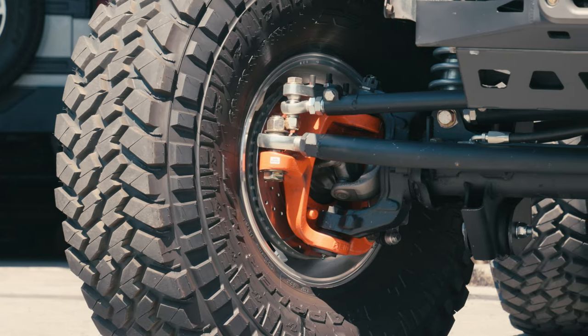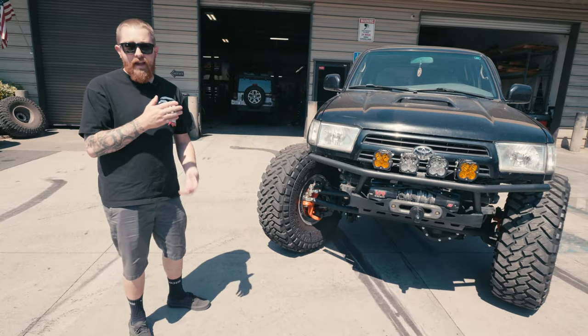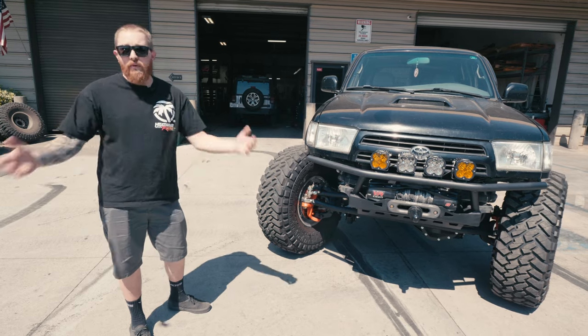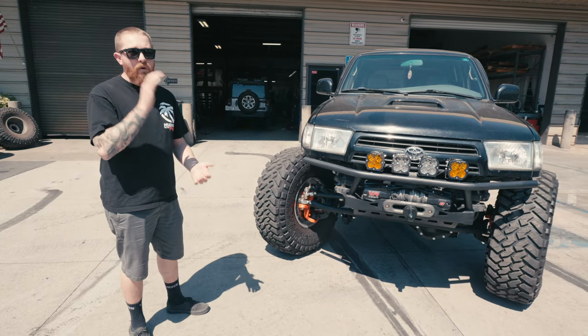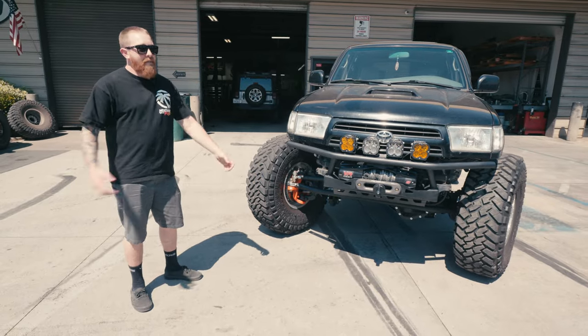Our usual kit comes with factory style 2005-and-newer Super Duty drag link, and our drag link adapts to that — it actually works out really well. That's what Bailey's 4Runner had on it and it works amazing. I decided to do this because we need to do some R&D, and why not do it on my own rig.